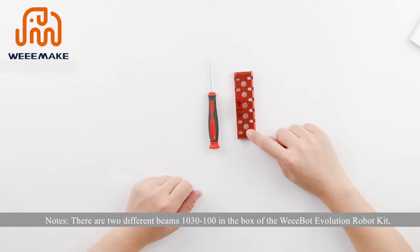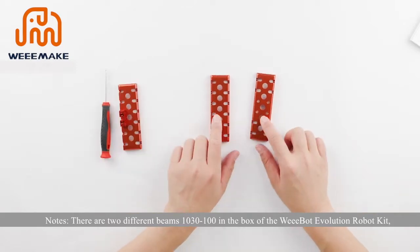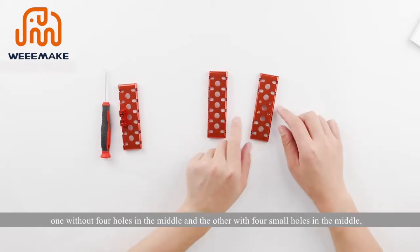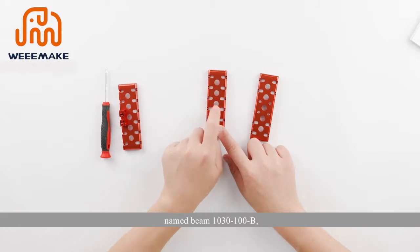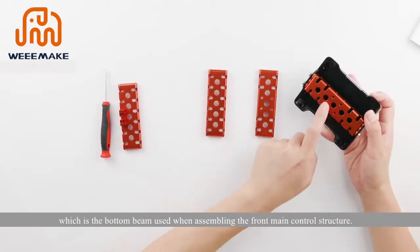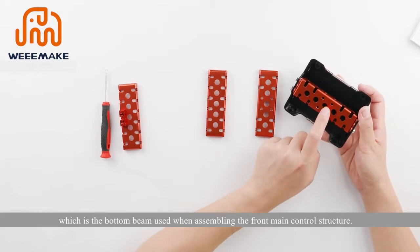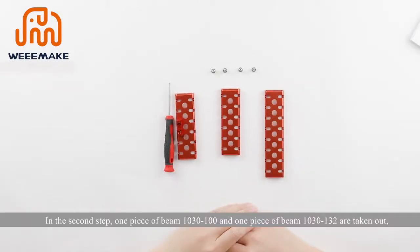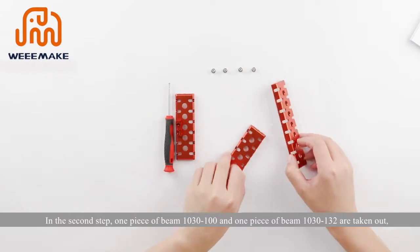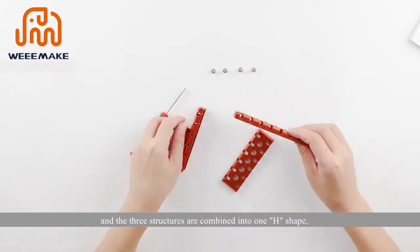Note: there are two different beams 1030 to 100 in the box. One without four holes in the middle, and the other with four small holes in the middle, named beam 1030 to 100B — this is the bottom beam used when assembling the front main control structure. In the second step, take one piece of beam 1030 to 101 and one piece of beam 1030 to 132.